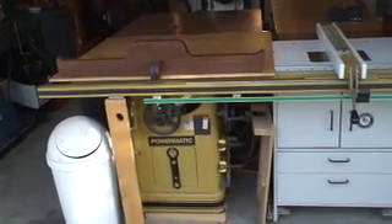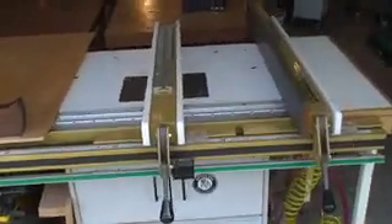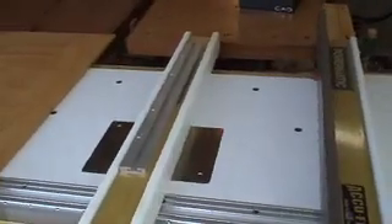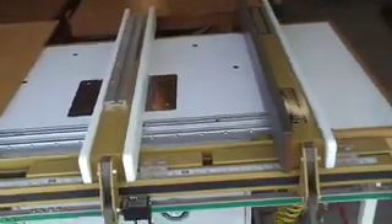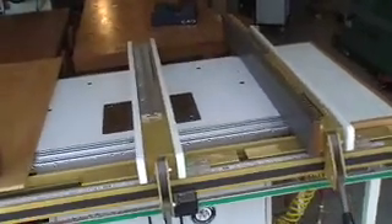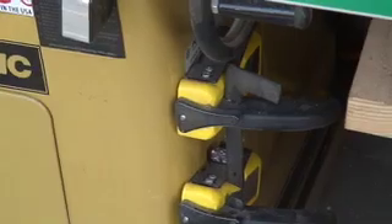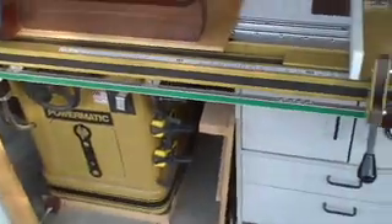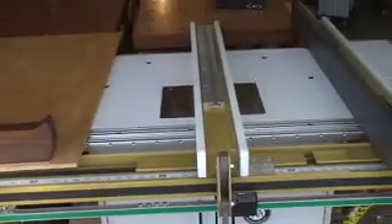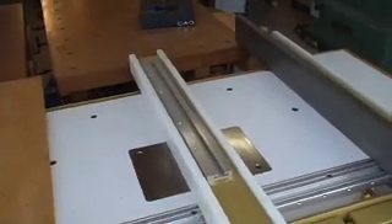This is a Powermatic 66. Right next to it is a Bench Dog router table with a router lift. I use two fences — one of them has the metal plate to use my little Grip-Tites. Instead of screwing on a metal piece, I just bought a second fence. The other one is for my rollers when I feed sheet goods.